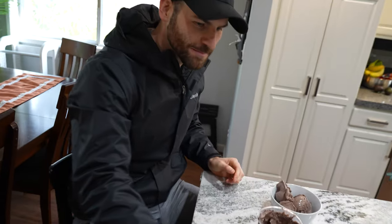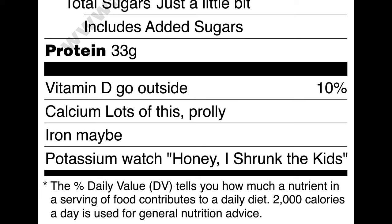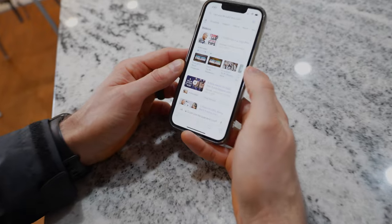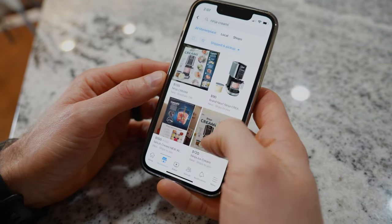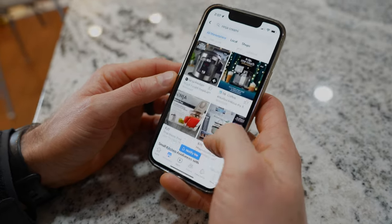Looks like regular ice cream to me. You would not believe this was under 300 calories and 33 grams of protein for the entire pint — most pints of ice cream are over a thousand calories. I know you're probably going to say the Creami looks awesome but it's $200. Well, I got mine on the secondhand market brand new in the box for $125. Let's check Facebook Marketplace right now — brand new for $90, $100, $120, $100. You get the picture. I think it's worth buying full price, but check online first.